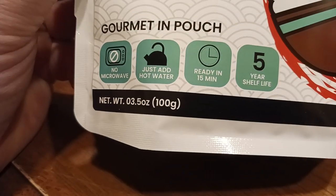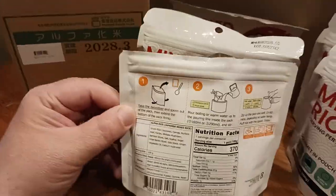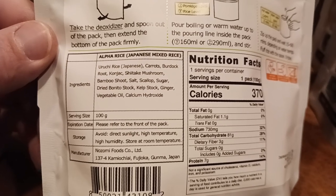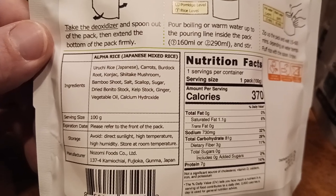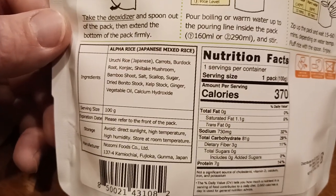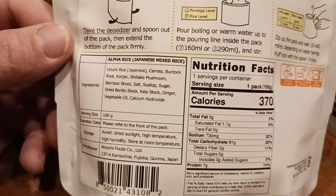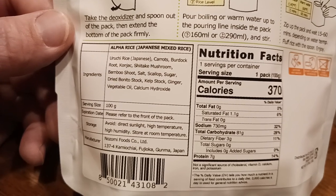So, mixed rice — one serving per package, gourmet in-pouch. 3.5 ounces dry, 100 grams. Once you hydrate it you're probably looking at 200 to 300 grams total depending on how much water you add. This is alpha rice — the flavor is uruchi rice with carrots, burdock root, konjac, shiitake mushroom, bamboo shoot, salt, scallop. So you've got a little bit of fish flavor in there. Sugar, dried bonito stock — a nice, good fish broth — you get that in here as well.